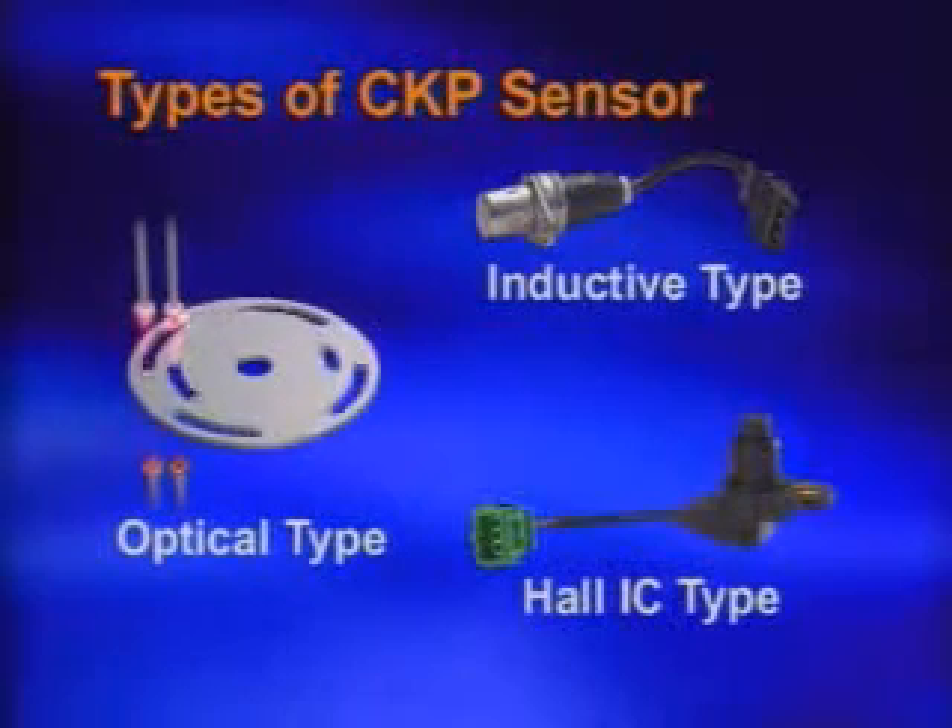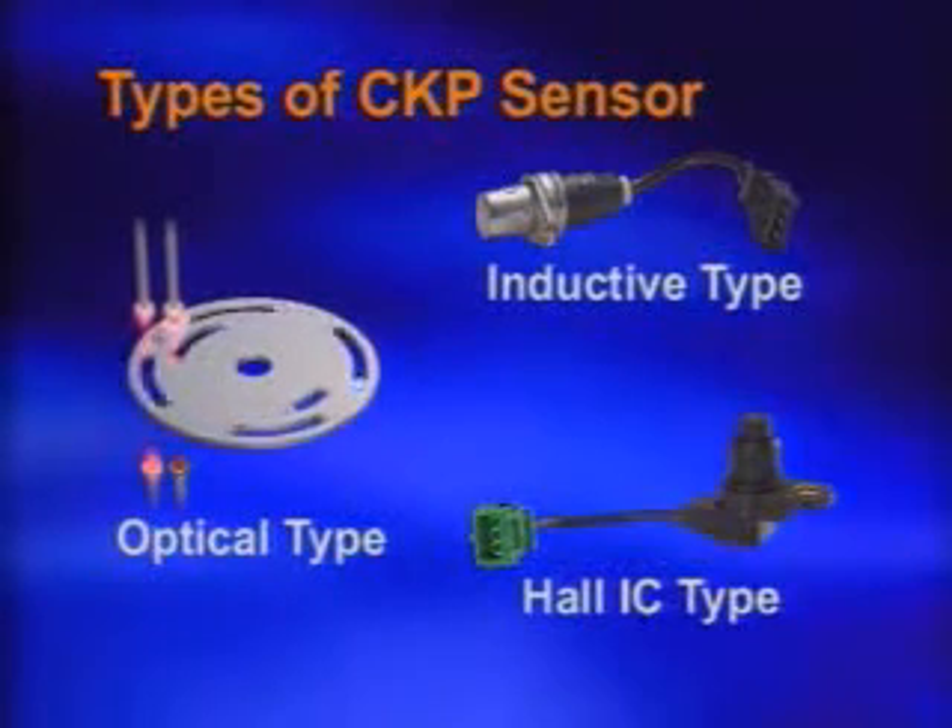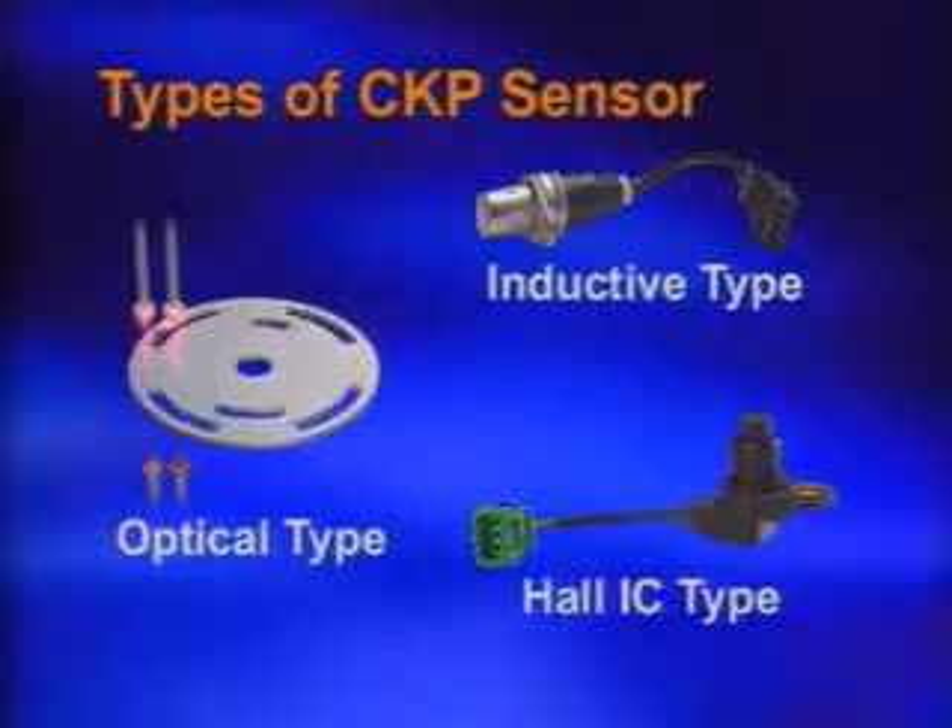There are three types of crankshaft position sensors: optical type, inductive type, and Hall IC type.